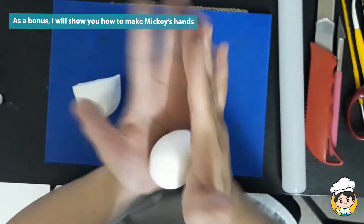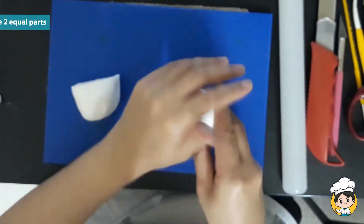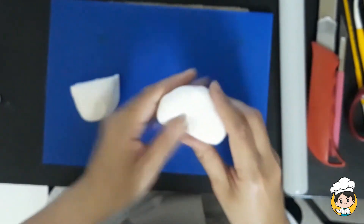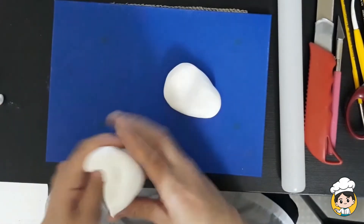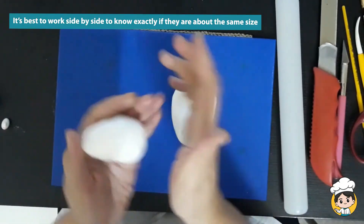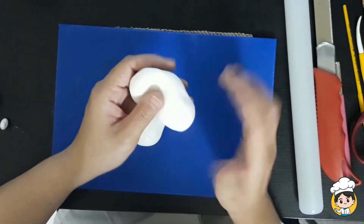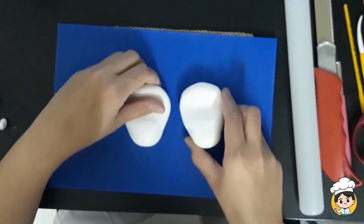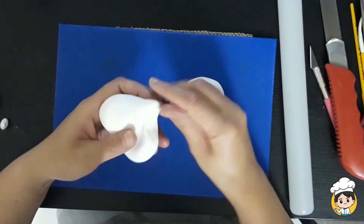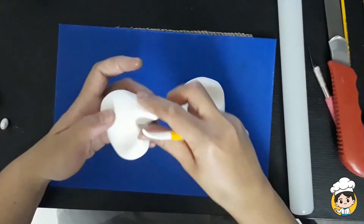As I said earlier, I will give you a bonus — I will teach you also how to make the hand of Mickey Mouse. We will start off with a big chunk of fondant. Making two hands, the best way to do it is to work side by side so that you can make sure they are about the same size. Of course, it doesn't have to be perfect — just about the same size would be enough. We'll have to start with the basic shapes and add finger by finger, one at a time.